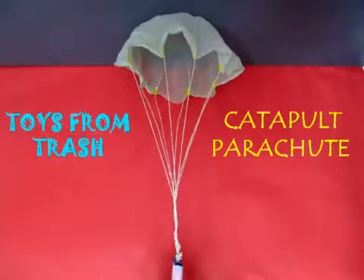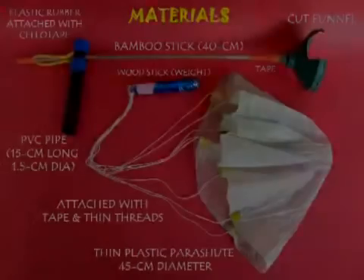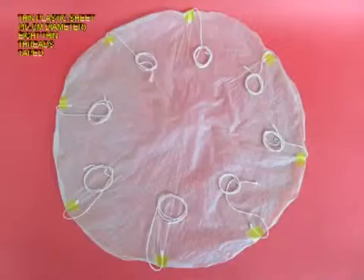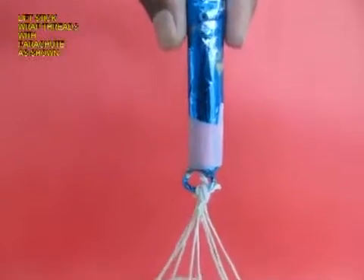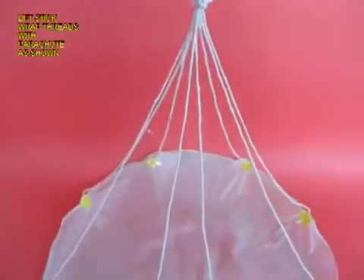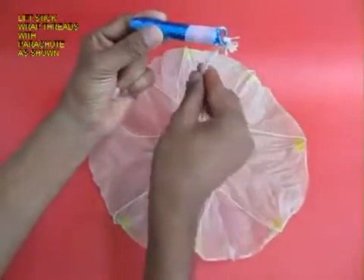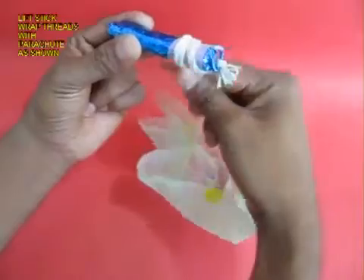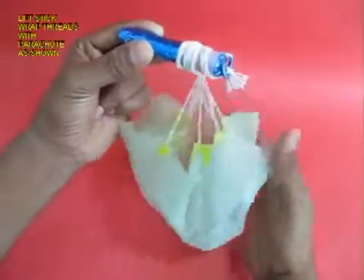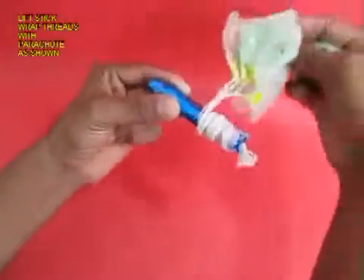Every child would not just love this toy but adore it. This is a kind of parachute made from a thin plastic circle about 45 cm in diameter. There are 8 threads taped at equal distances, and the threads are tied to a light wooden stick. The threads are about 30 cm long. You tie them on the stick and then fold the thin plastic parachute and tie it too on the stick.